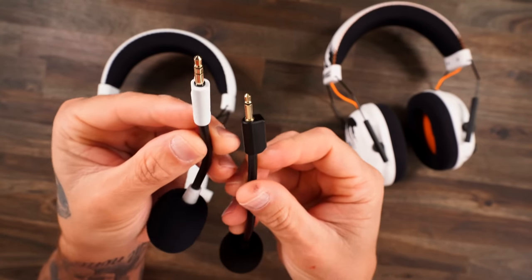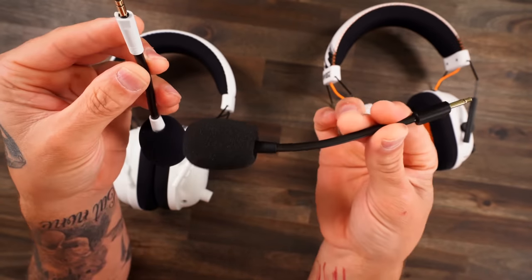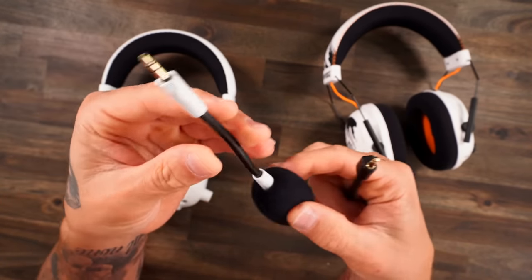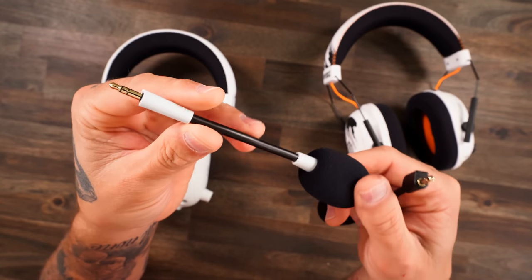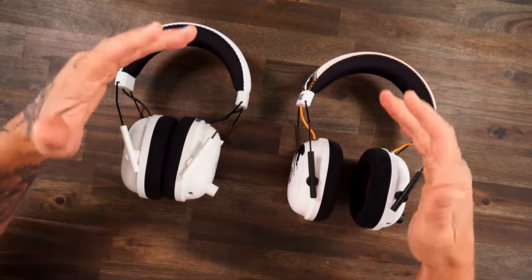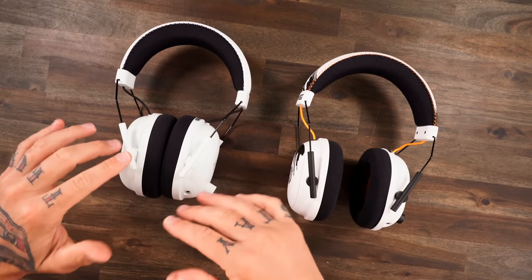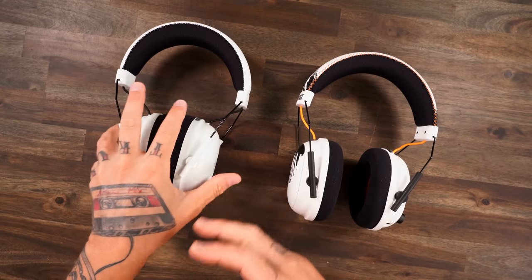It goes in very firmly — you really don't feel like it's going to budge at all. You'd mistake it for a permanent mic; it locks in really nicely. But as far as the core build-to-build, it's pretty much the exact same. One thing Razer is stating they improved are the hinges for longevity and durability.